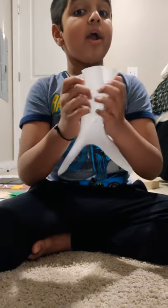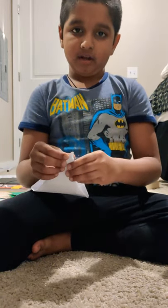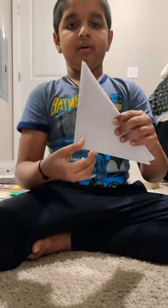First, you're gonna need a square piece of paper — not any other shape, not a rectangle, only a square. Then we're gonna be folding the paper like this and pressing it flat. You fold it again — it has to be correct. You don't have to get it super perfect, just kind of close, and then you'll have a rectangle.